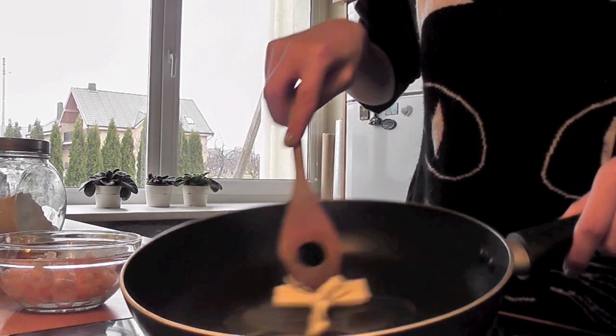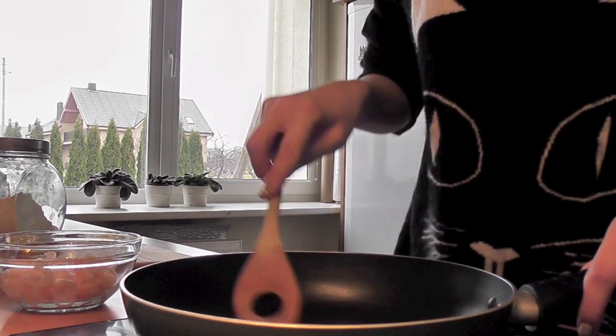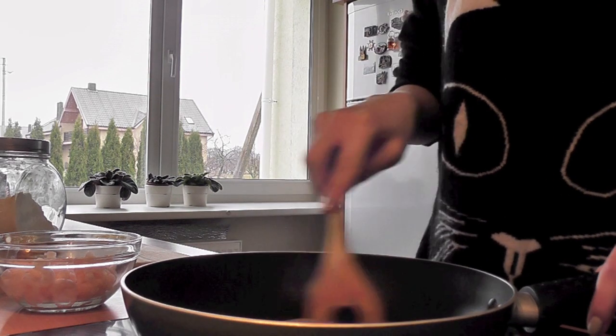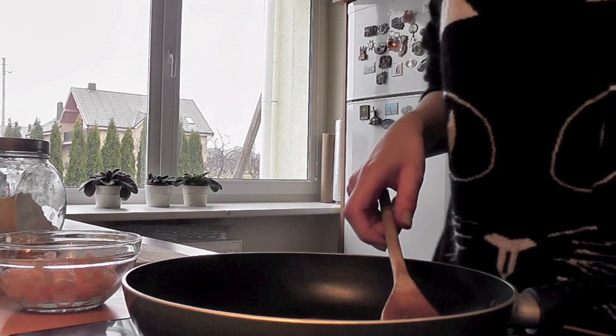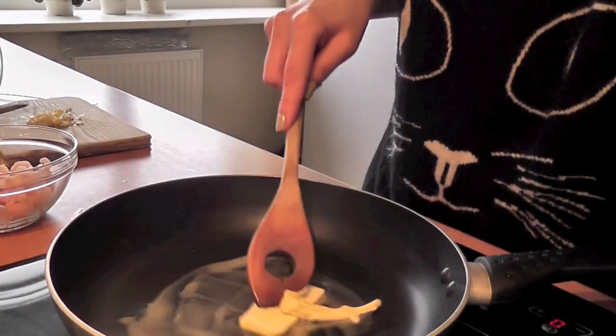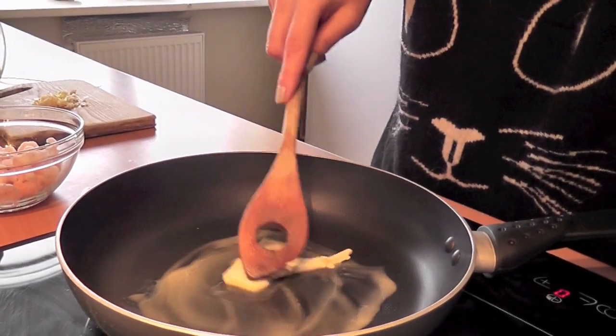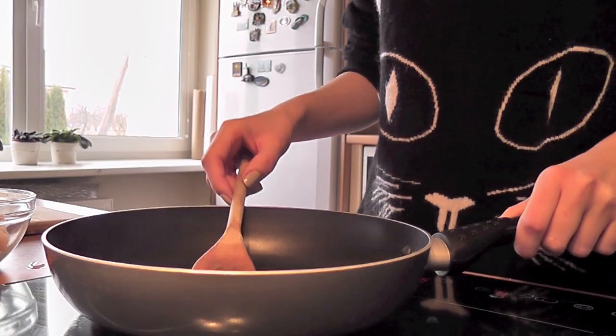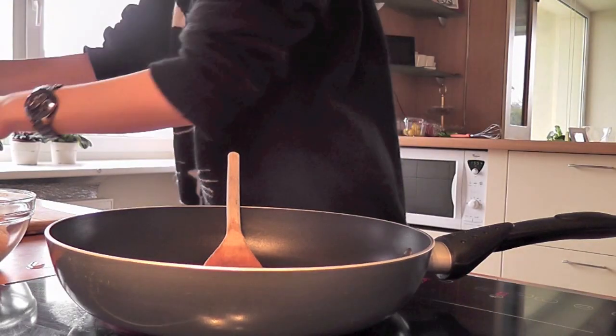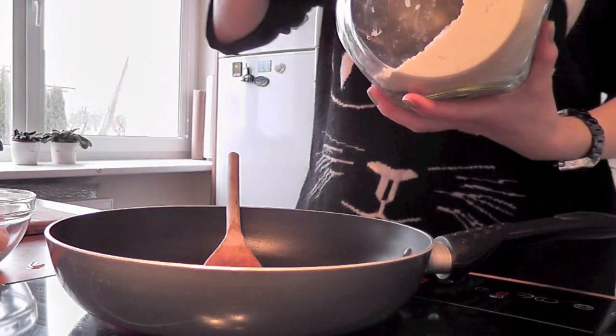You can see the butter is melting really nicely. Once the butter has melted I'm gonna add two tablespoons of flour.